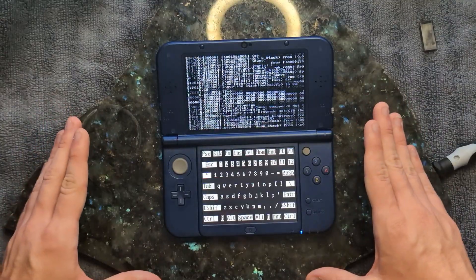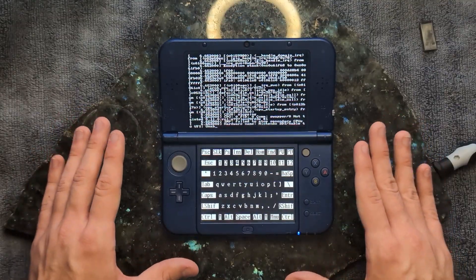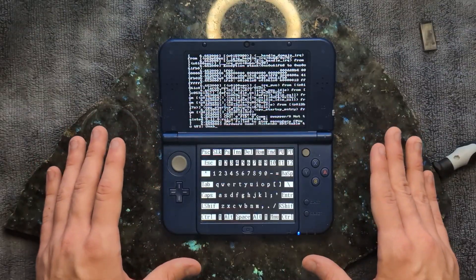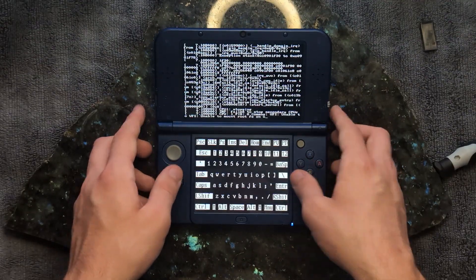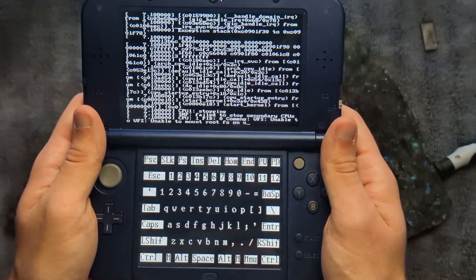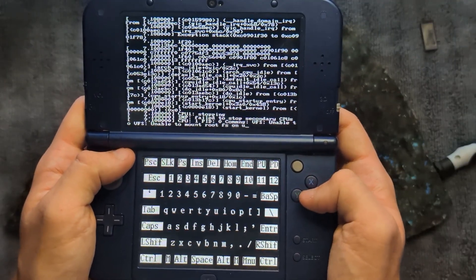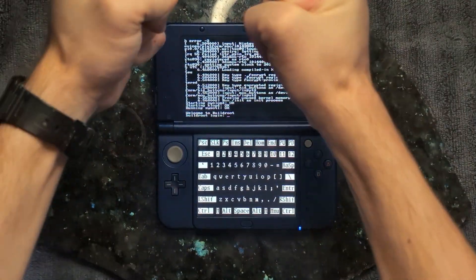Oh wait — it's working! This is actually insane. I thought for a second it didn't work, but it totally does. I think it's booting up, I'm just gonna let it do its thing. 'Fail to stop secondary CPUs.' 'Unable to mount root fs.' And... yes! Oh, it works!